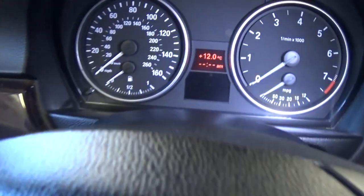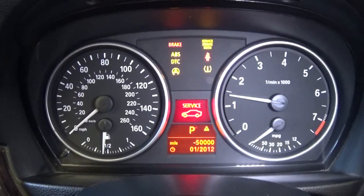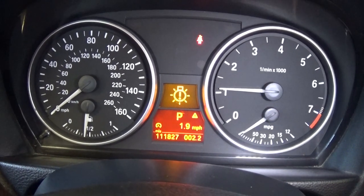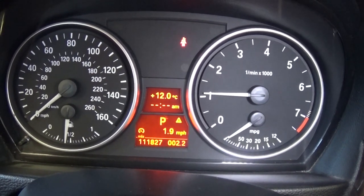Welcome back to the channel. Today we have a BMW 328xi E90 model. We replaced the rear window regulators and now they're not operating right. We have a warning light in the dash — when I start the car there's a problem with the window regulator. We also have a couple of bulbs to replace, but the main issue is the window regulator.